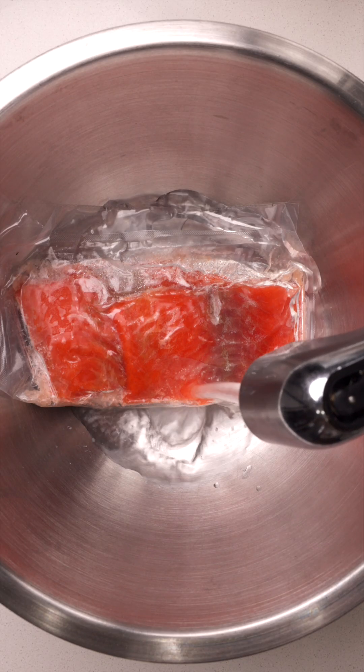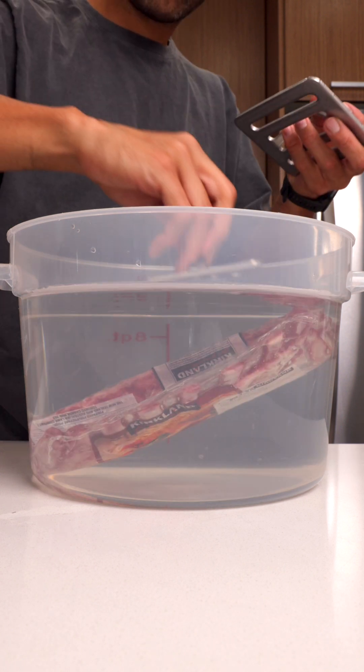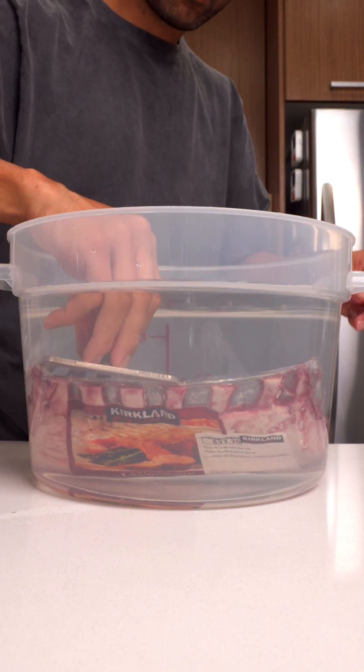Sometimes this method can take up to 24 hours, especially for big cuts, and there's no time to wait. So my favorite way is a cold water thaw. It's significantly faster and it's a great way to defrost some protein when you come home from work. Basically, you put your food into a plastic bag and submerge it under cold water. You can put it in a bowl and add a weight over top of it. This method is way quicker than fridge thawing — you can do a one-inch steak in about 30 to 45 minutes.